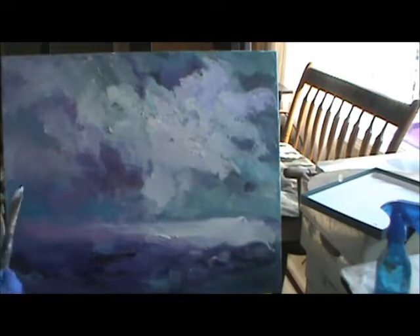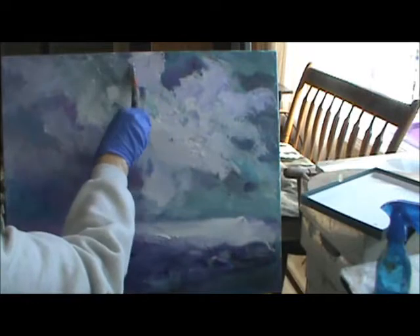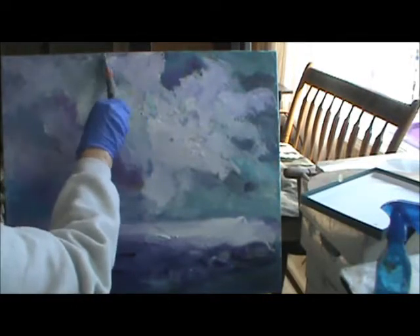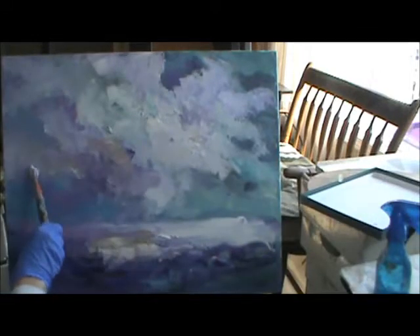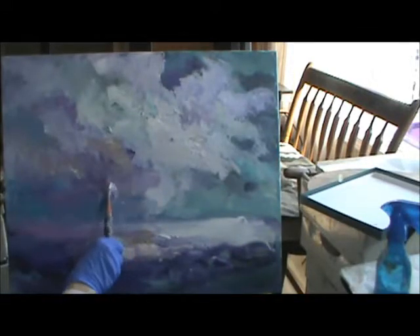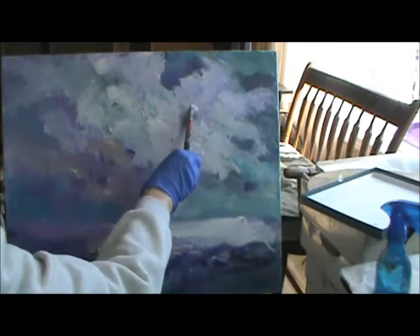I don't know, folks. It's not a masterpiece. I can go back in and work on it. But when you're doing a video... I started going this way on my lines. You see my lines are still going that way. Put a little something here.